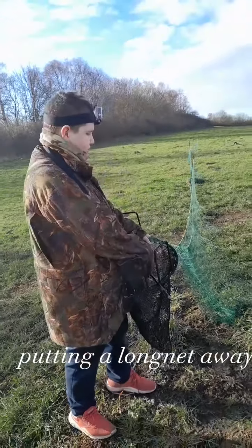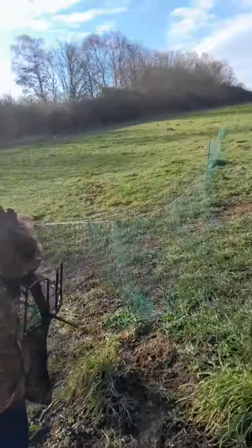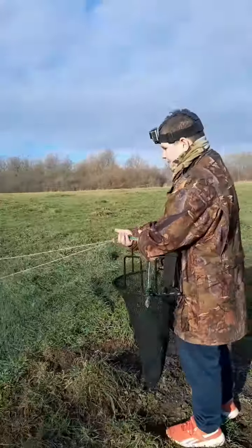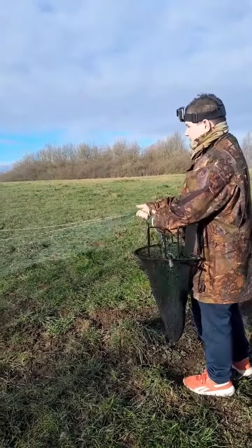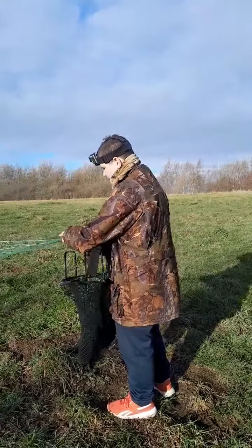Right guys, so what we're going to do, we're going to show you how to put a long net away. So what you're going to do, you're going to get all your baggyness and bring it into the first pole, like this. And when you've got all your baggyness, you'll see your rope starting to line up next to each other.